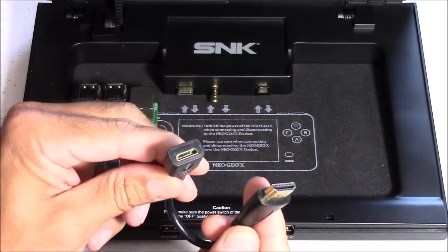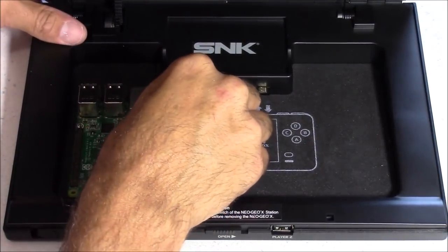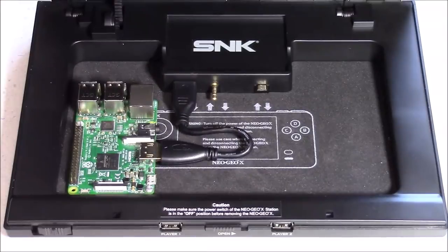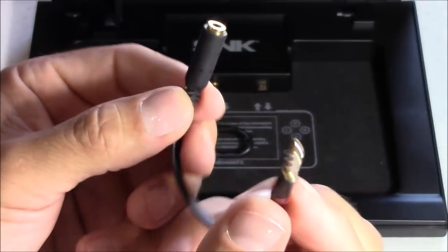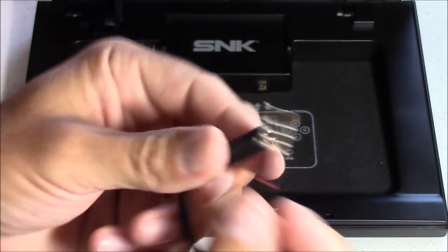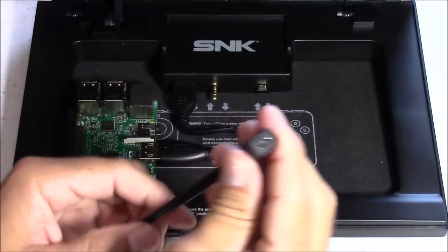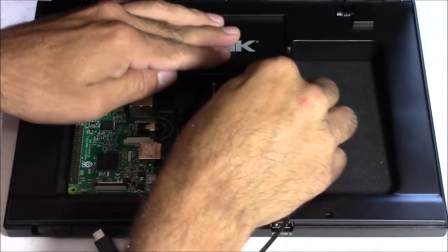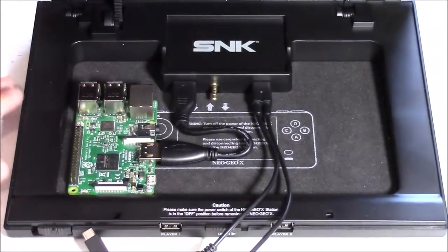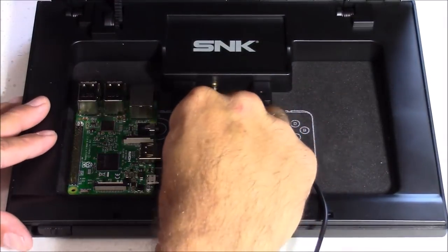Now it's time to start plugging in the cables. The HDMI adapter plugs into your docking station on one end and into your Raspberry Pi 3 on the other. The next cable is the audio visual cable — you only need this if you want composite output, so I'm setting it aside. Here's the USB power cable, which has two leads: one longer and one shorter. The shorter one plugs into the Raspberry Pi 3 board.